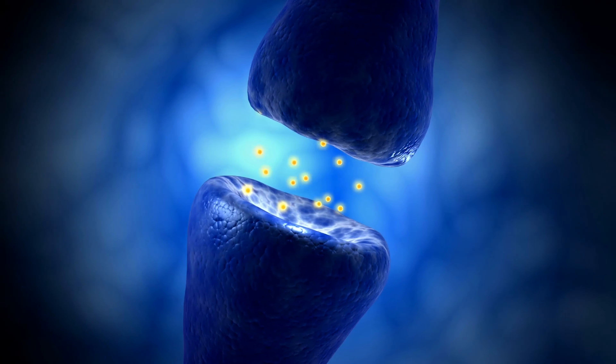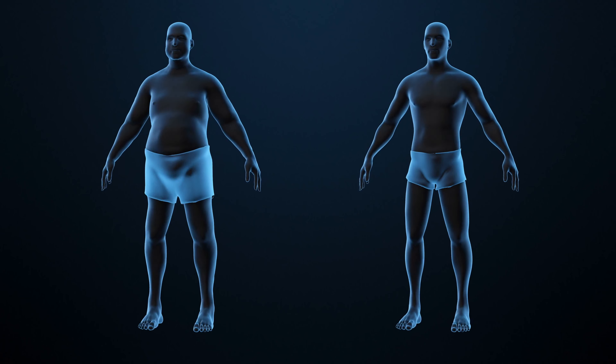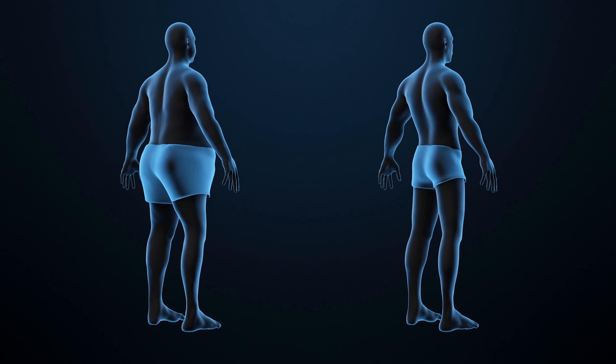For body comp readings, smart scales and many other smaller body comp devices use bioelectrical impedance to estimate your body fat percentage. This means they send a small electrical current through your body through two points of contact — in this case, your feet — and based on the amount of time it takes to complete the circuit, it estimates your body fat percentage. This is because body fat causes greater resistance or impedance than lean mass and slows the rate at which the current travels. Lean tissue is more than 70% water and conducts electricity well, while fatty tissue is low in water and doesn't conduct well.